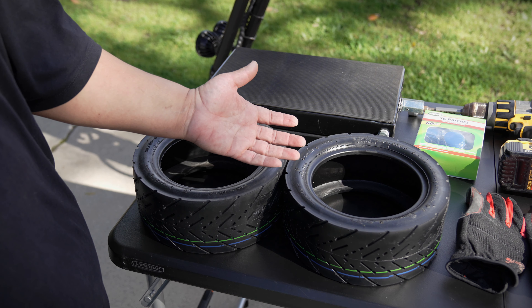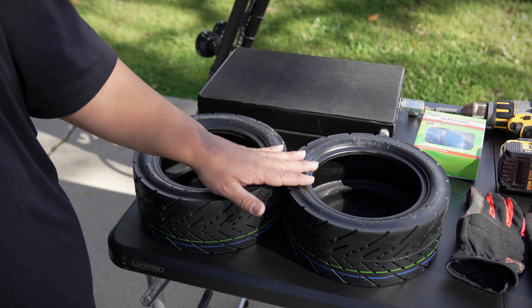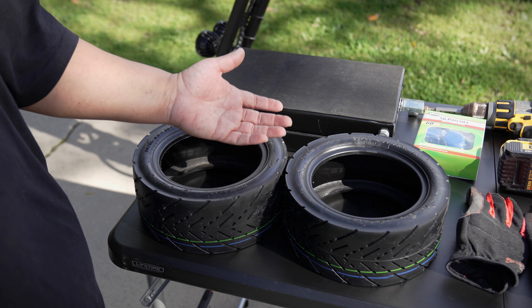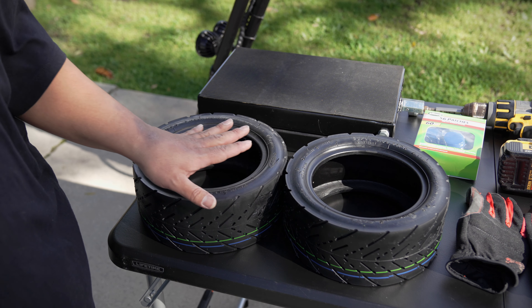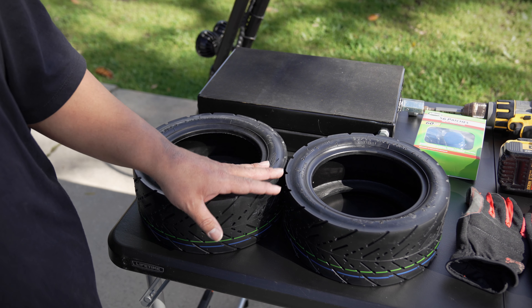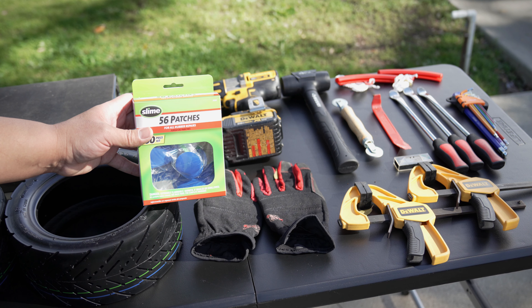If the tire happens to tear up further to where it's not repairable, then I'll go ahead and swap over to these tires. But I'm hoping to get at least 1,000 to 2,000 miles on the original tires first before I swap these out. I just wanted to buy these in advance before pricing ends up going up. Let's go ahead and take a look at the rest of the stuff on the table.